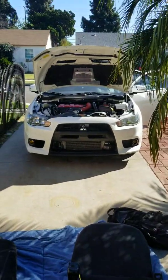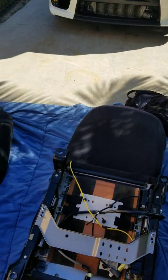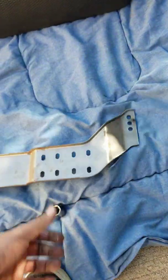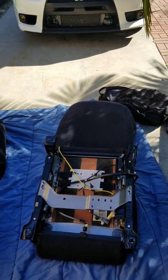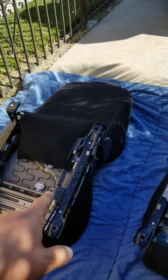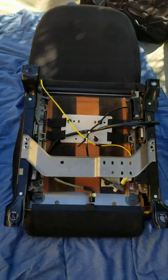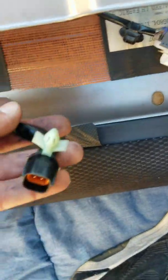Alright, Evo X 2015 Recaro swap — this is the driver's side. I took this bracket off because this one was bent a little bit, but this is a whole other situation. This bracket goes right there, so that's how it comes exactly from the dealership with two plugs. Take off those two plugs — you see this? That's the seat belt, it's going to go over here, and this is the plug for it.